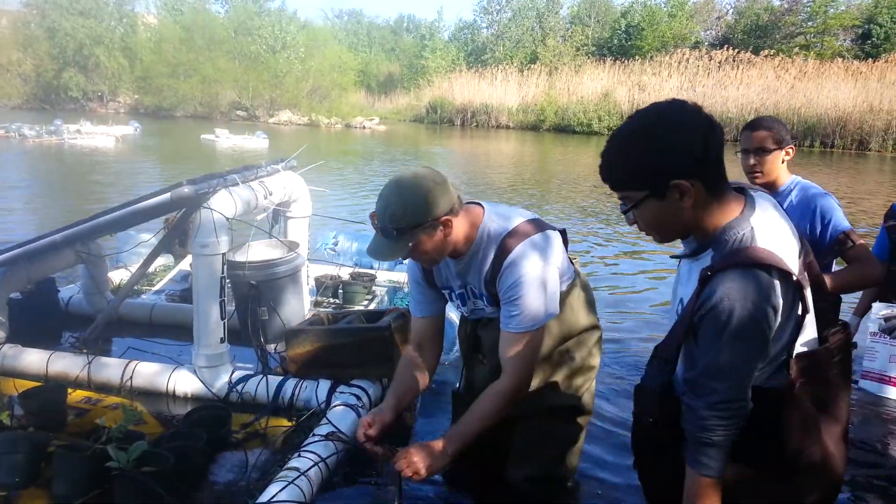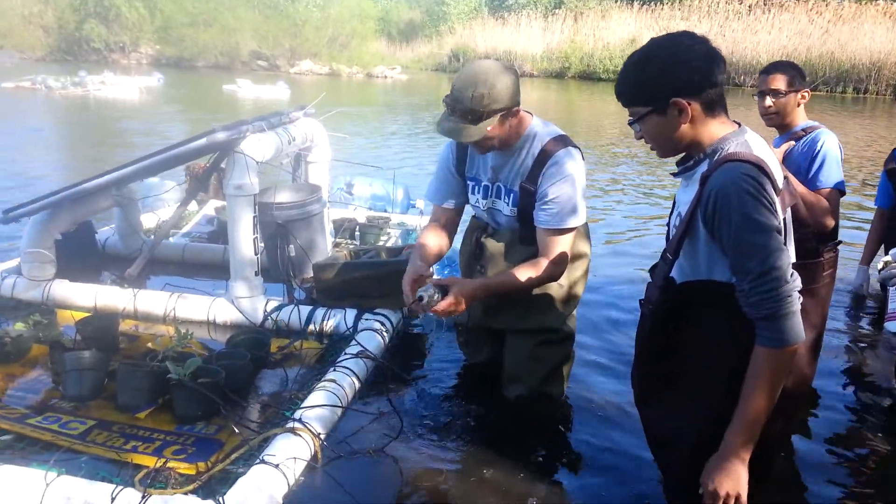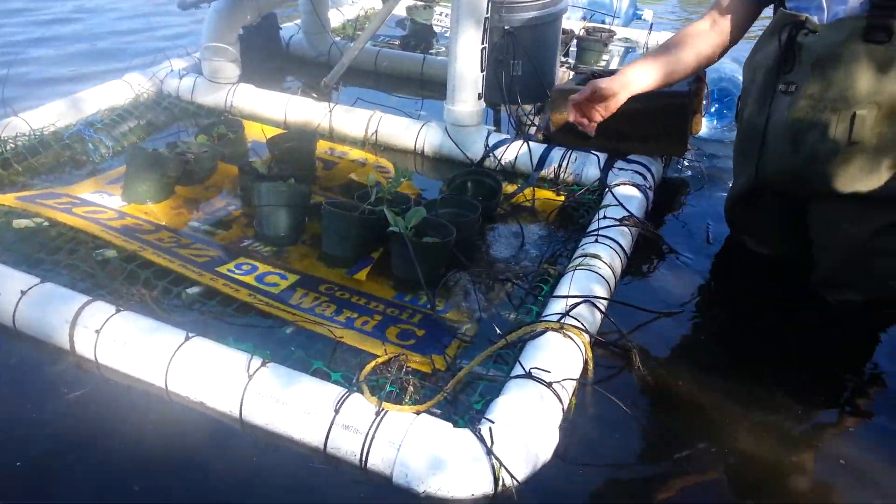Our solar aerator survived the storm last night pretty good, no issues. Are we gonna add more of those bulbs? Our plants are growing pretty good.